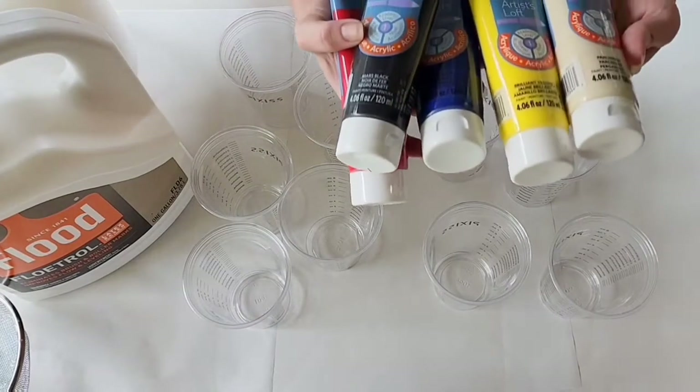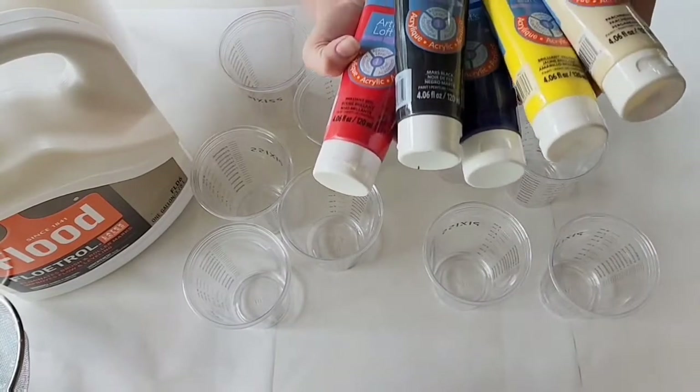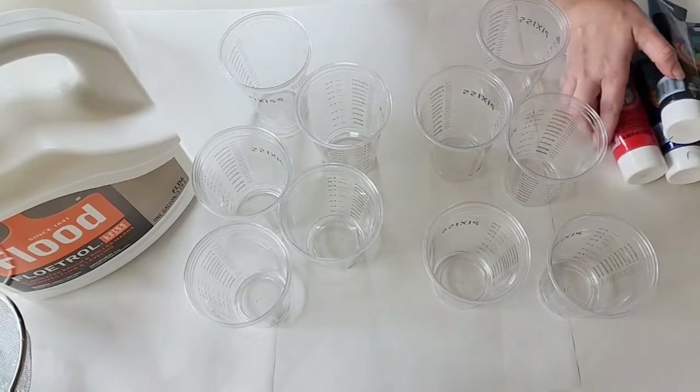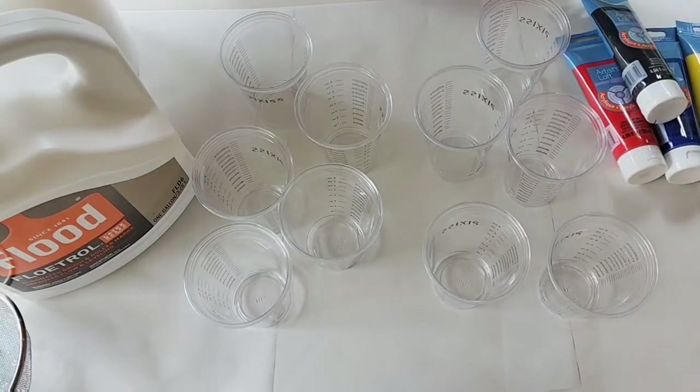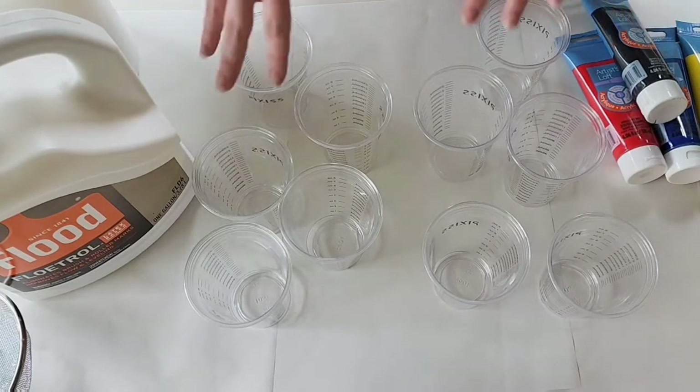We have got Brilliant Yellow, Brilliant Blue, Brilliant Red, Mars Black, and Parchment. I didn't have white, so we had to go with Parchment. Because there are going to be so many colors, we don't need that much of each color of paint.